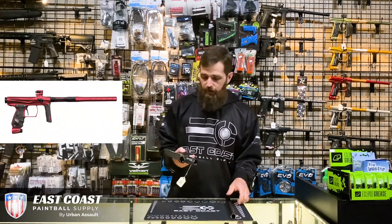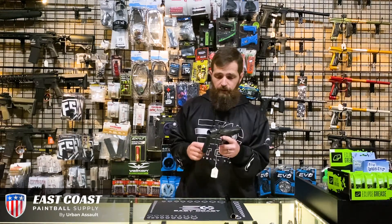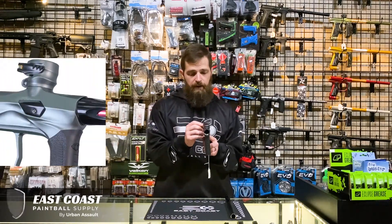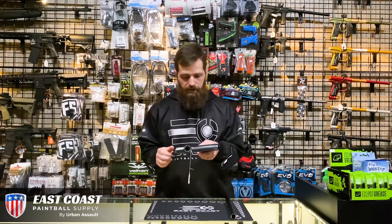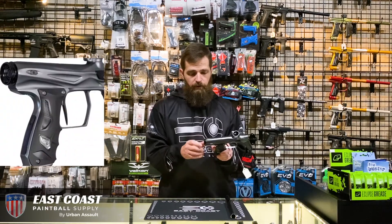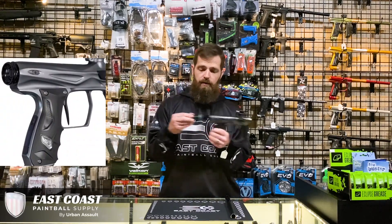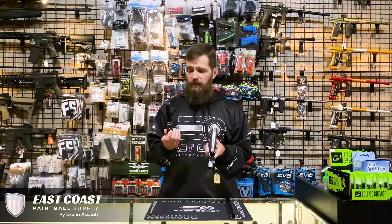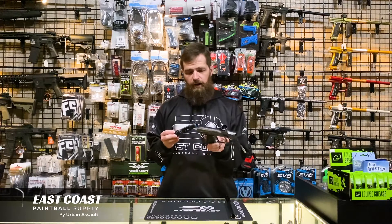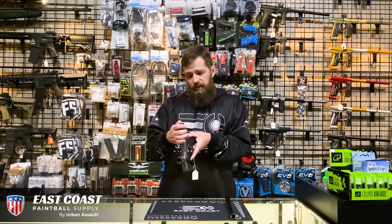The marker itself has a lot of wonderful features. You're taking a look at the low-rise clamping feed neck with a pretty beefy adjustable knob there for your different hoppers. The bolt — you just go ahead and twist this back cap, and the bolt comes out. This bolt system was a redesign from the prior XLS model, more in line with how a Planet Eclipse Gamma Core would work. Super high efficiency — you're talking about 110 PSI operating this marker, one of the lowest I've seen in a while.